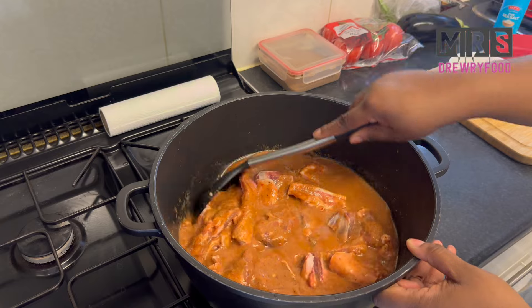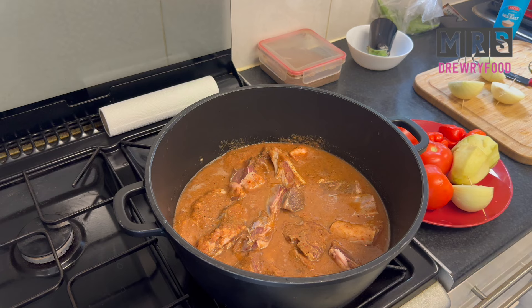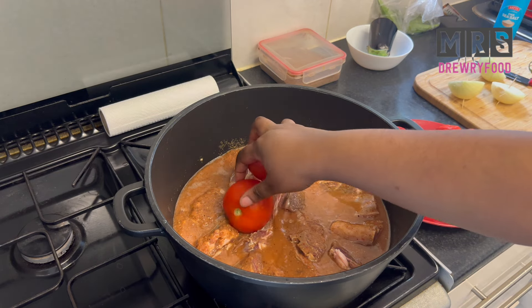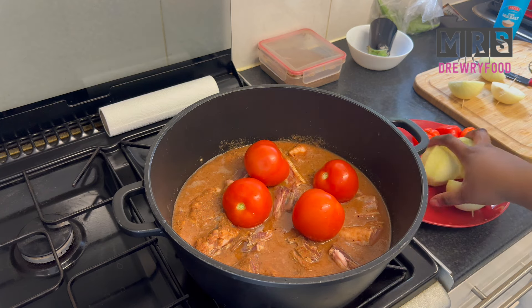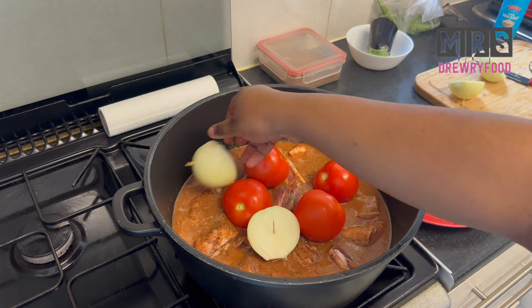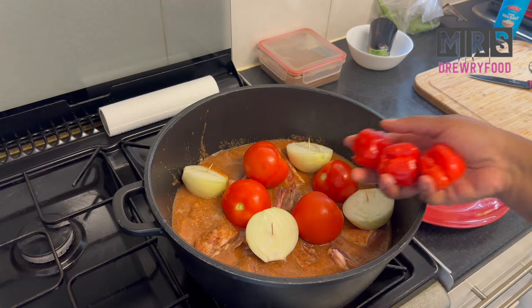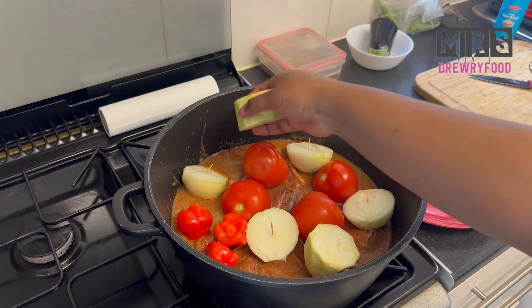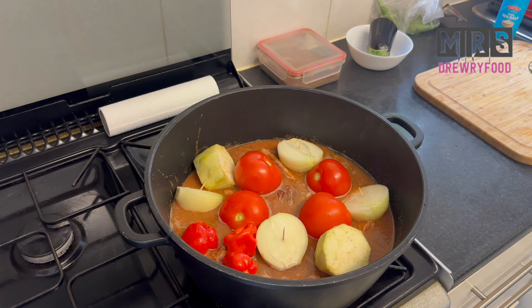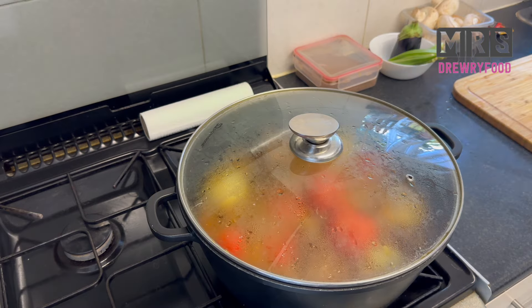Since this is a very quick and easy recipe, I'm going to add my veggies directly in the pot. I've got my fresh tomatoes, my onions, and optionally I also like to add a little bit of aubergine, which is also eggplant. You can also use African garden eggs if you prefer. Now let's cover and let it simmer.